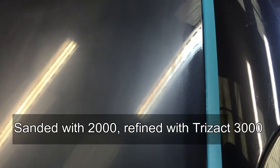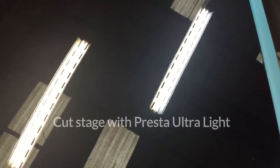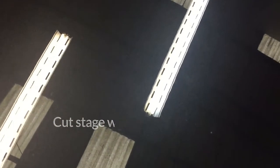Half the bonnet has now been sanded with Trizac. You'll notice I've stayed off the edges slightly, as it's harder to machine polish near the edges — so we'll just use the machine to do that and not sand too much, to avoid difficult sand marks to get out. You can see the refined 3000 grit marks over the 2000 grit. The panel has now been wiped down with Isopropanol to take up any waxes or oils that may be hiding some defects. That's the cut stage completed.